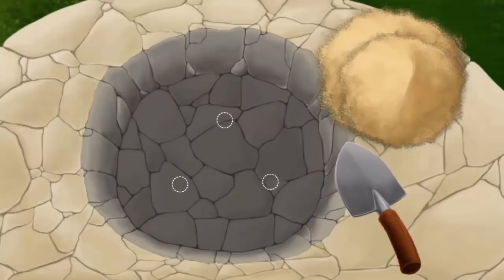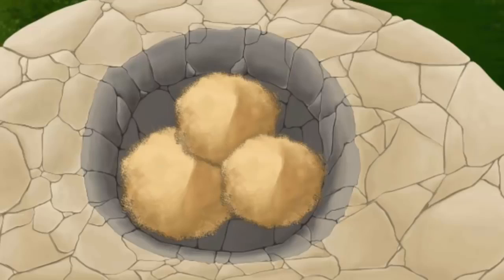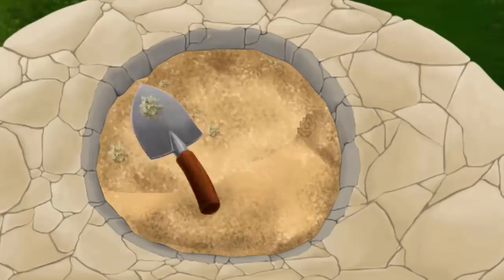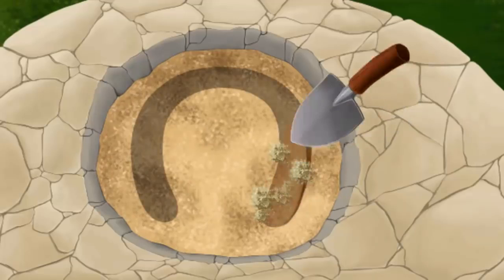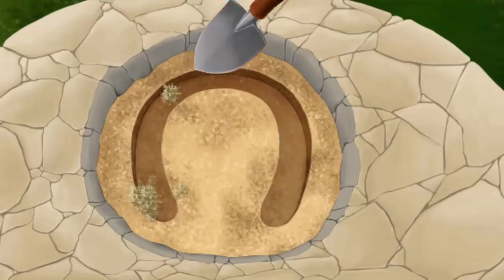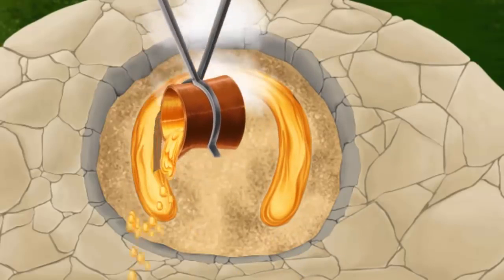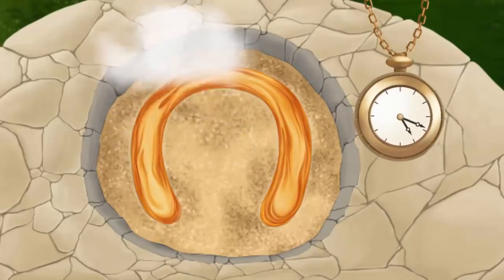Let's make a horseshoe. First, we need some sand. Mix it with water. Smooth it. Great! Now let's make a form. Fill the form, please. Wait for a couple of minutes.